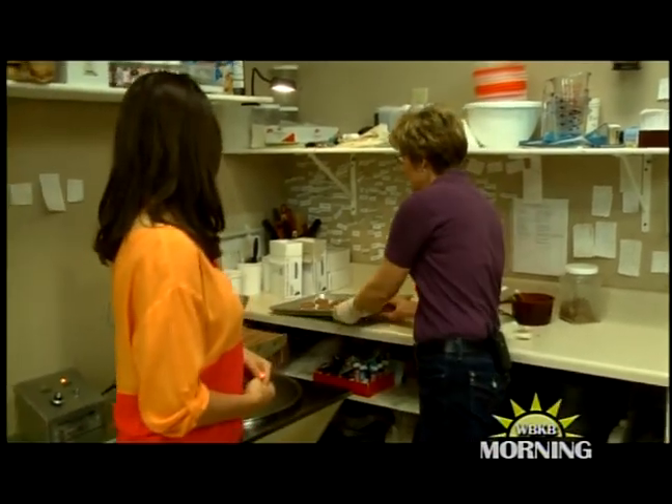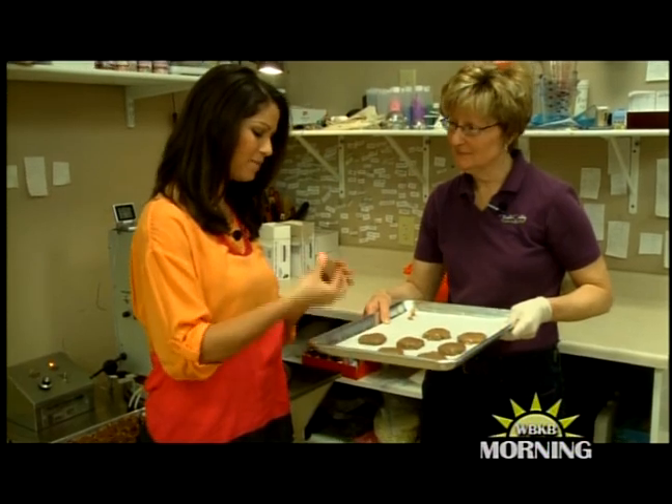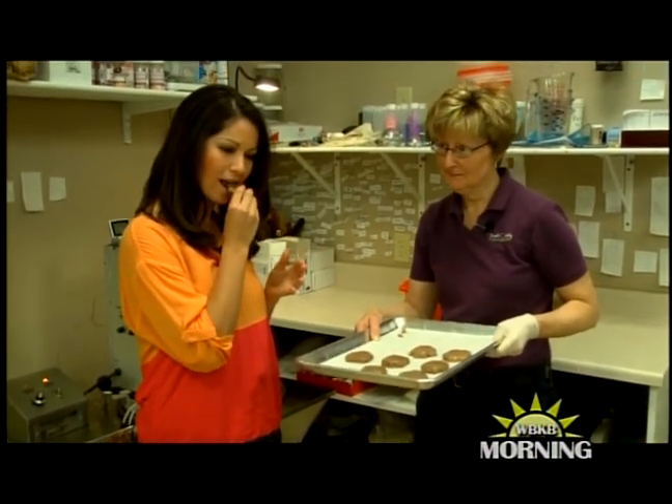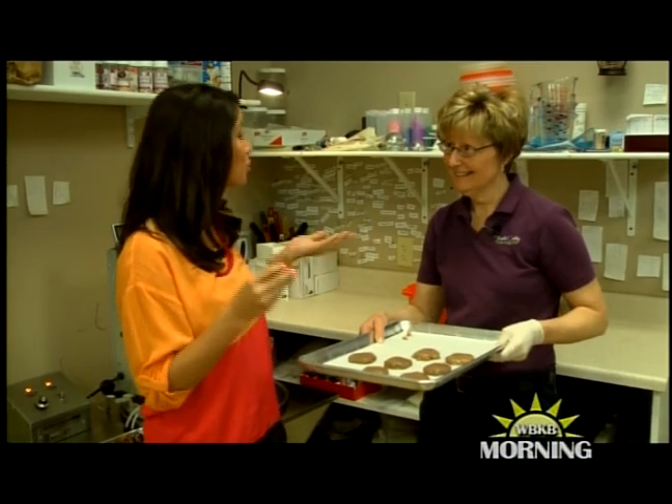This is our final product right here. Give one a try — that's so sweet and so good, a great treat for anyone. Thank you so much, Suzanne, for coming on today and showing us how to make these caramel patties.